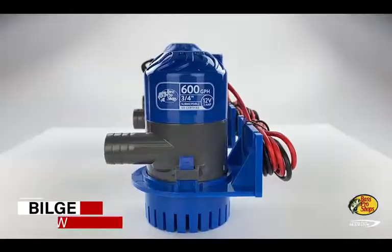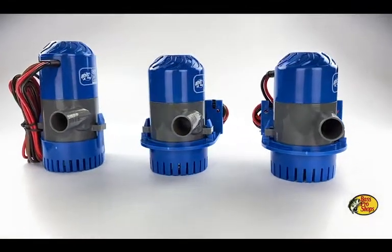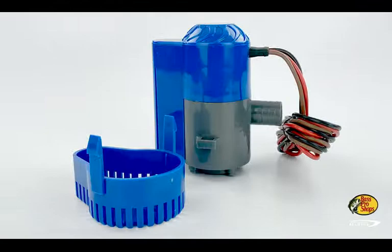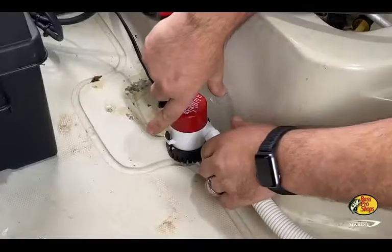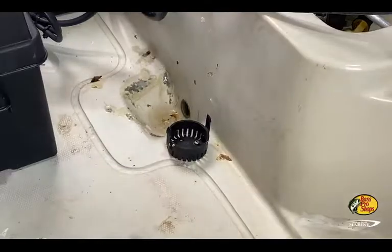The Bass Pro Shop's marine bilge pumps are built to withstand the harsh conditions found in your boat's bilge. These pumps come complete with stainless steel shaft, high-flow impeller, and marine-grade tinned wire. Chemical-resistant, sonically-welded housings keep the vital components safe from outside elements.